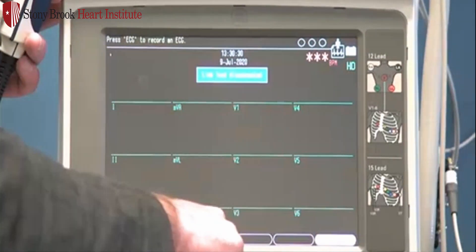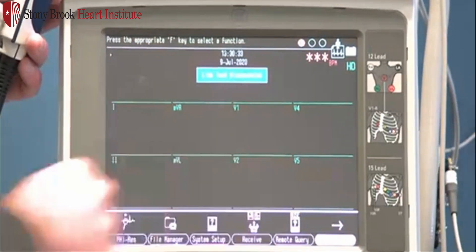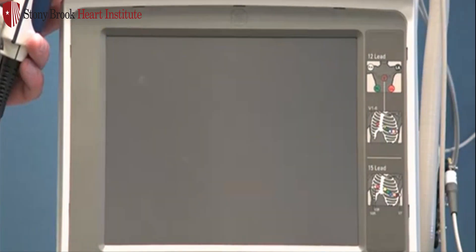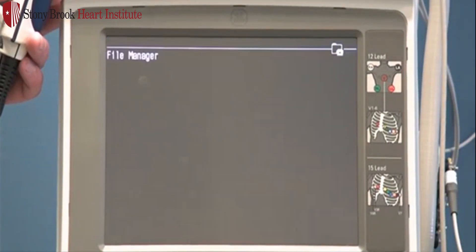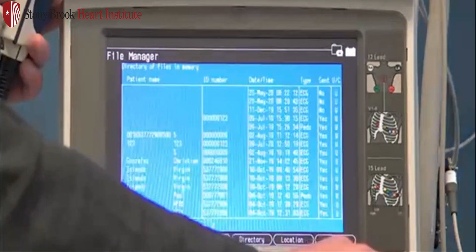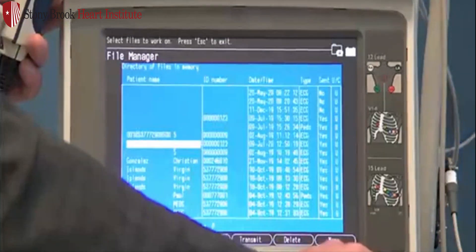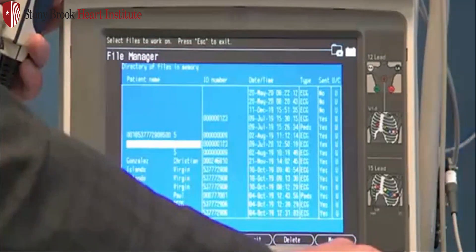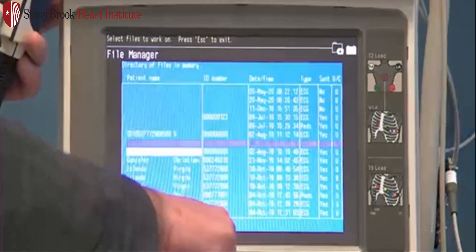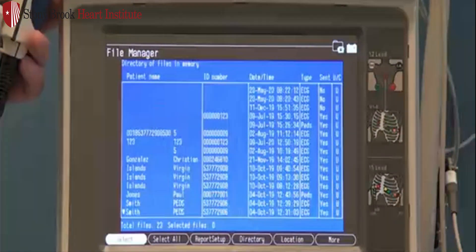That will take us to the main menu, F3. I can also press F6 again to move to my file manager, which will be F2. Once I'm in my file manager, I can select the study from my list, maneuver down, use Enter to select that patient, and then F4 to transmit. It will tell you that it's transmitting and confirm once it's successful.